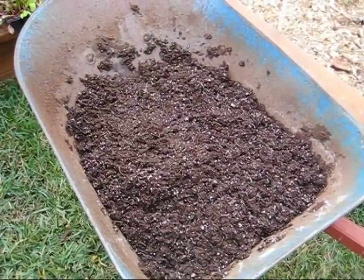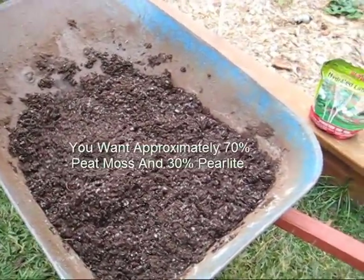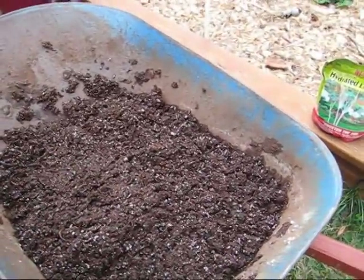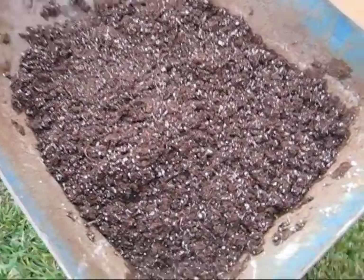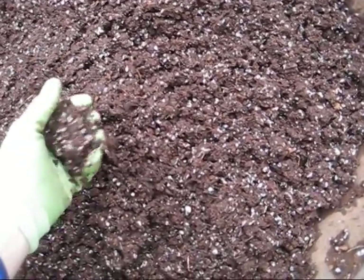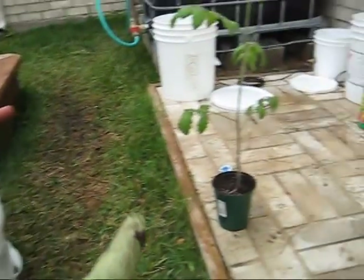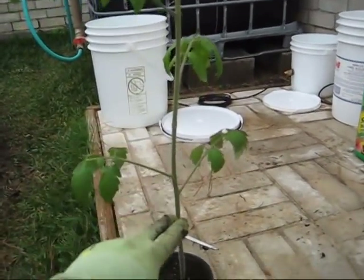To get the 70-30 mix, I simply filled up a bucket full of peat moss, dumped it in the wheelbarrow, then filled up my 5-gallon bucket again with one third of perlite, dumped it in, added some water, and mixed it together. We do not mix in the limestone or the dolomite at this stage. The mix should be moist but should not drip water when you squeeze it in your hands. Now I'm going to plant this tomato plant into the container, and because it's so tall I'm going to plant probably all the way up to here inside the bucket.